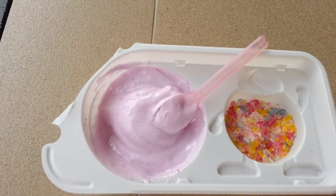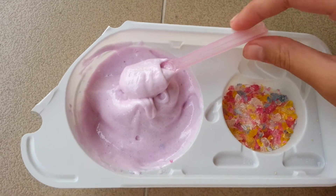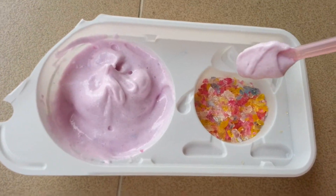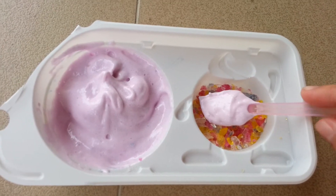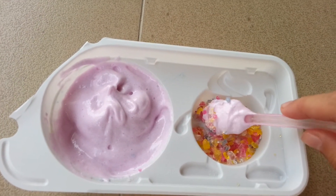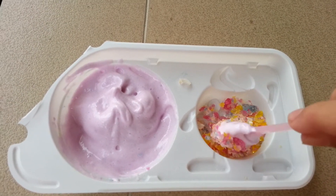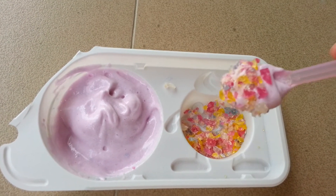Now it's taste testing time. You throw the liquid around your spoon and then you dip it into the crystals, just like this. And now you eat them.